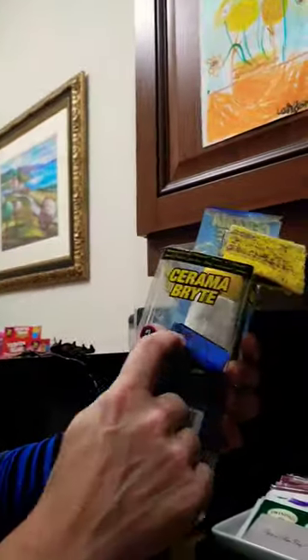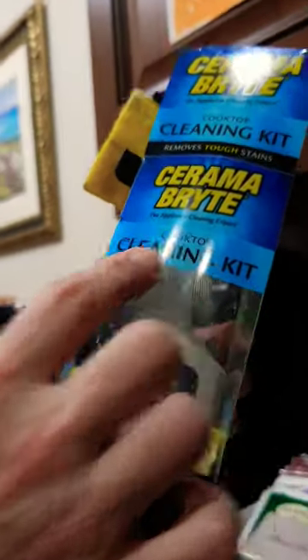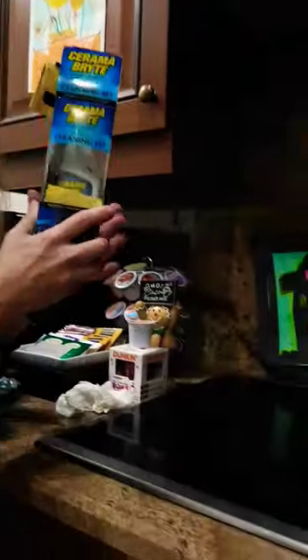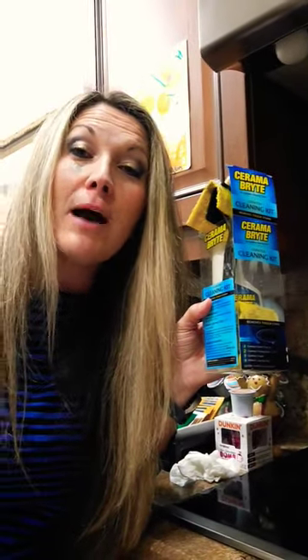I'm like, oh my gosh. So I start scraping it off with this razor thing we got in the Ceramabrite. And no, this is not an endorsement, but let me just tell you — this saved our stovetop. So if you ever have a moment like this in your kitchen, how to get plastic off the stovetop.